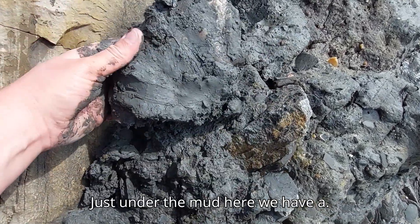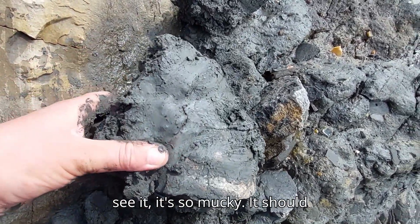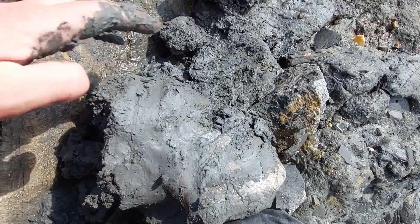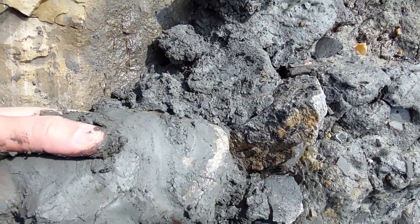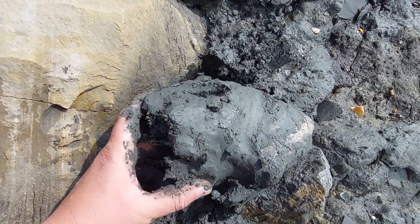Just under the mud here we have a large allanite chamber — you can't quite see it, it's so mucky. I should clean that really well. You can just make out the outline of it.